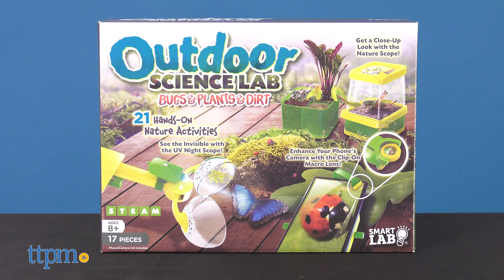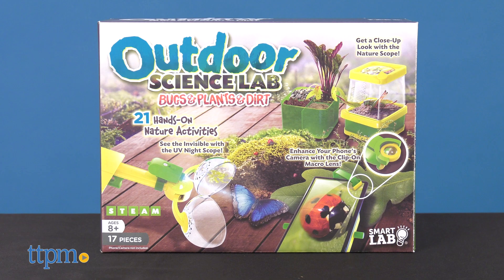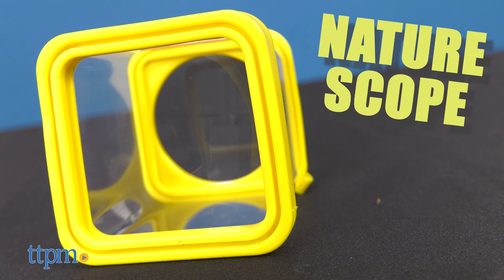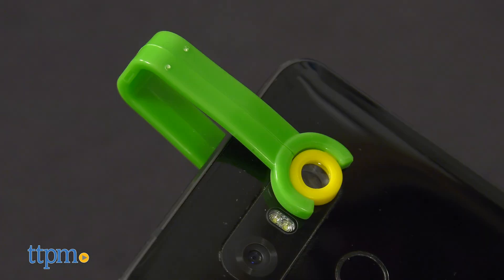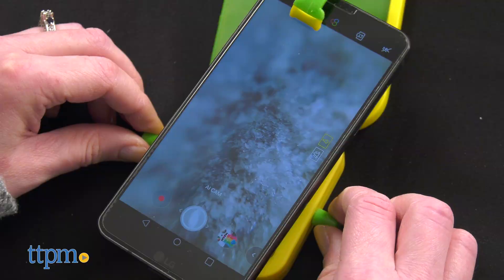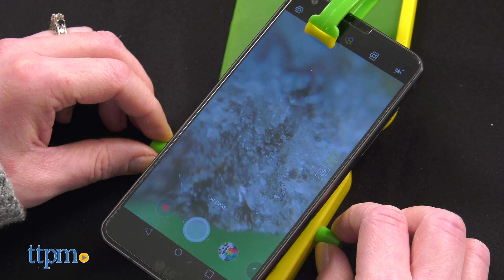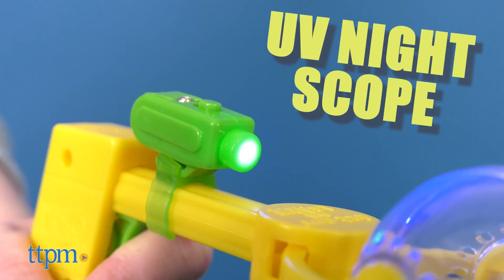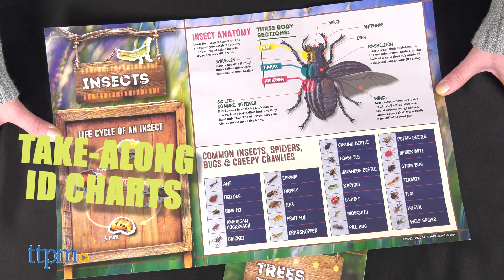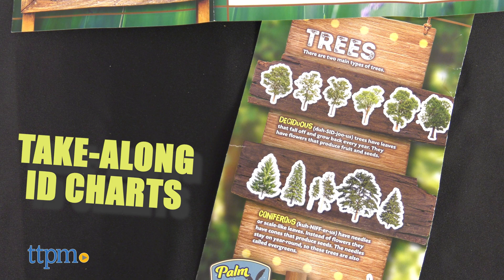For ages 8 and up, there are 21 hands-on nature activities with the outdoor science lab. Kids will use a bug nabber to catch bugs and then observe them in the nature scope. The macro lens clip turns your cell phone into a microscope, while the zoom and focusing platform steadies your phone for precise extra-close viewing. Other tools include a UV lamp, sample containers, a beaker, and take-along ID charts for identifying bugs, plants, and rocks in the wild.